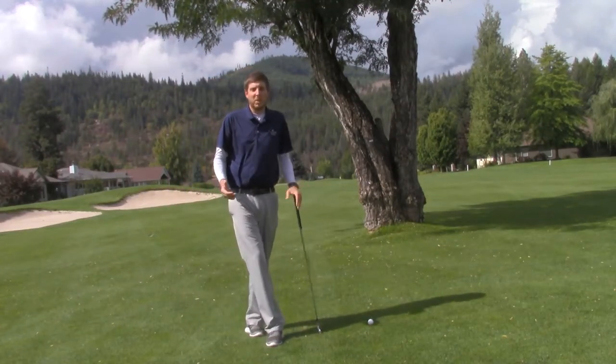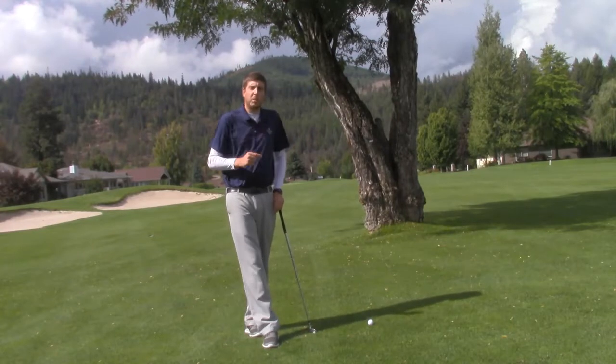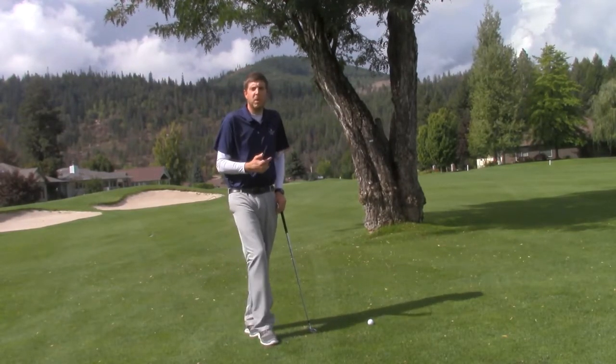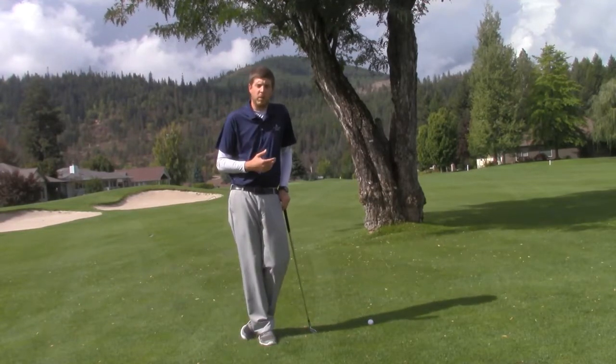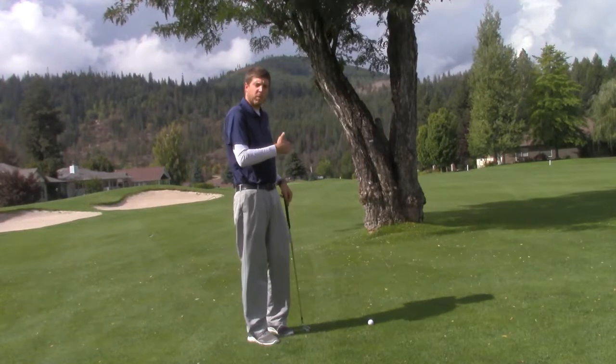Hey guys, CJ Nagel here at Twin Lakes Village Golf Club. Last week I brought you the hook around the tree — now let's put ourselves in the same situation, except a little bit further left. So now it demands a cut shot, and we're going to try to work the ball from left to right around the tree.